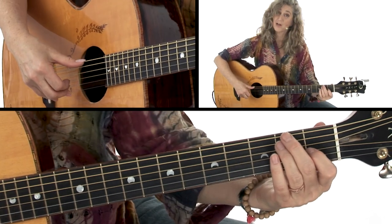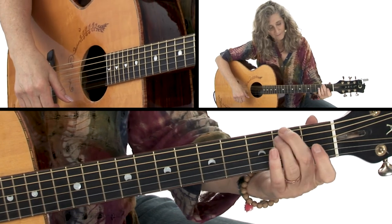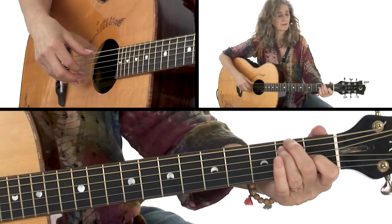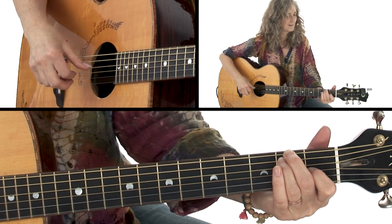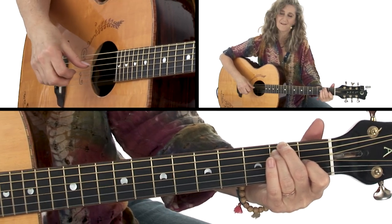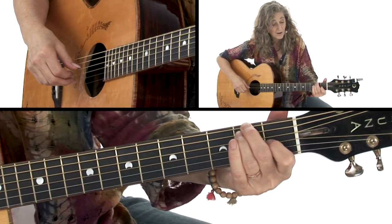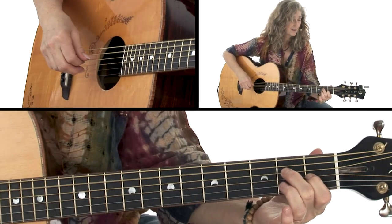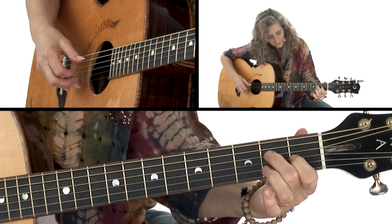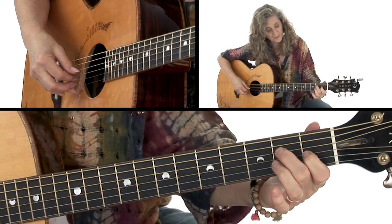Now we're going to take that same shape we've been using, over here where we've got 2nd fret on the 6th and 5th strings, and we've got the 1st fret on the 3rd string — it's an E minor 11. We actually do that for 3 measures. And then we keep our 1st finger down for an A sus. So it's just 1st finger, 3rd string, 1st fret, 3rd string.